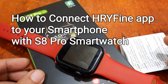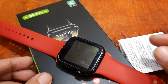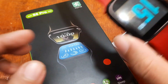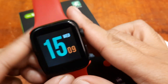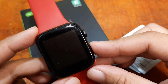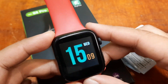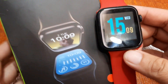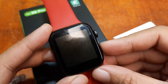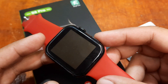Good day, this is smartwatchspecifications.com, the premier site for smartwatch specs, news and reviews. We are back again with our S8 Pro smartwatch. We are done with the specs and design of the smartwatch, as well as the menus and features of this wearable. This time we are going to check on the support app for this smartwatch.